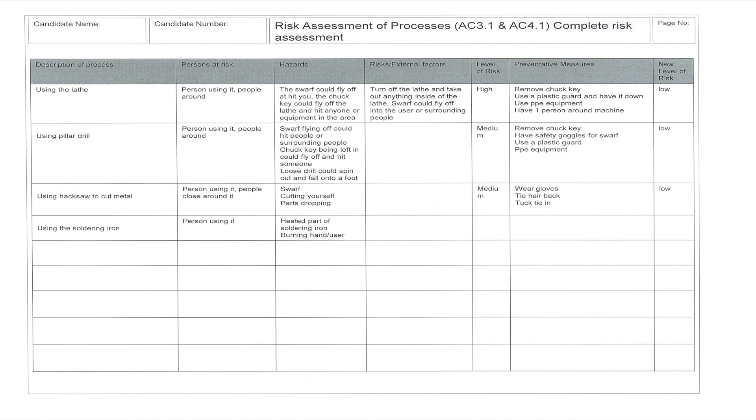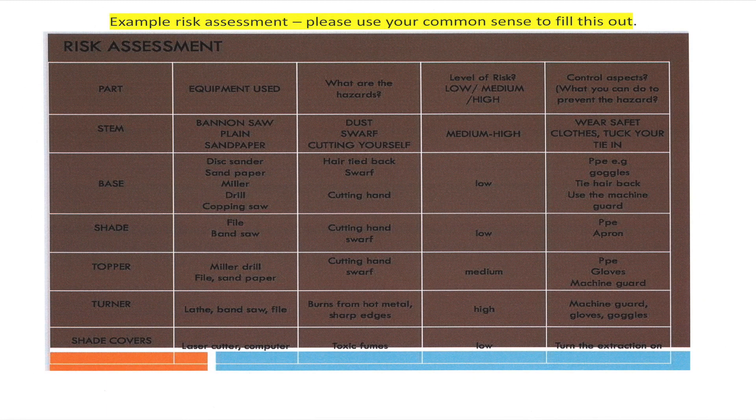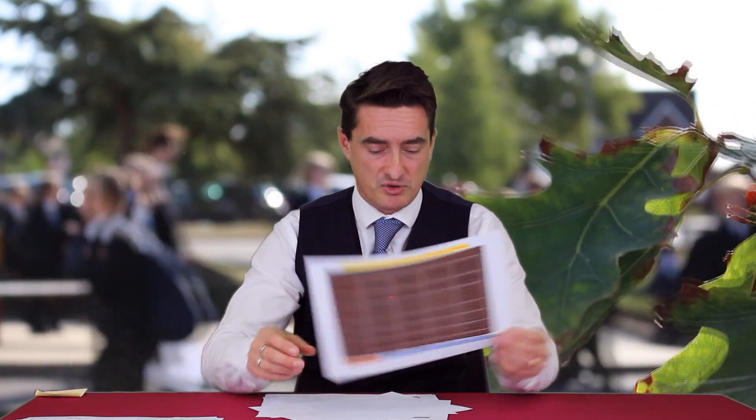Next, they need to identify the risk assessment. For the risk assessment, they can use the support document that is alongside it on their PowerPoint, which gives them the terminology and wording they need to be incorporating.